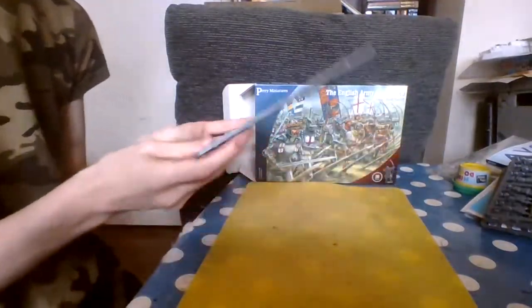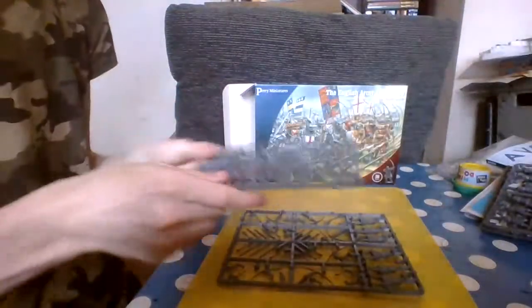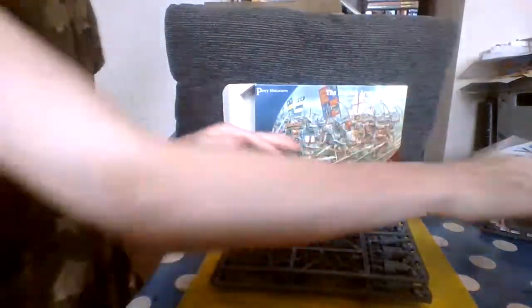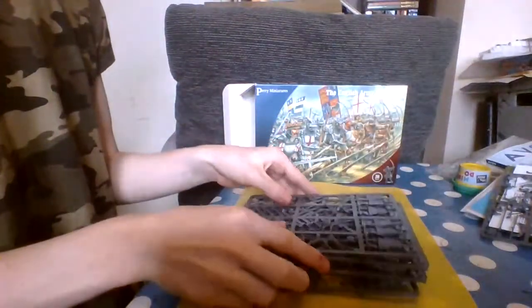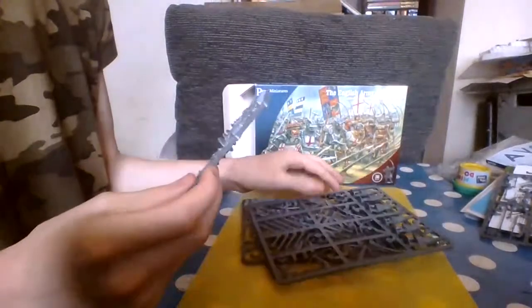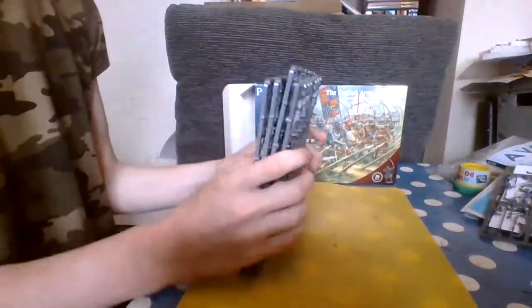You get four of these sprues, making twenty-four archers in total.